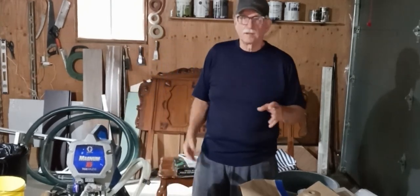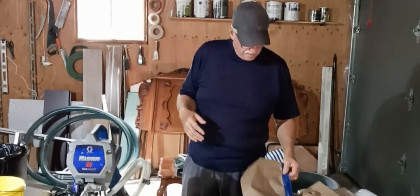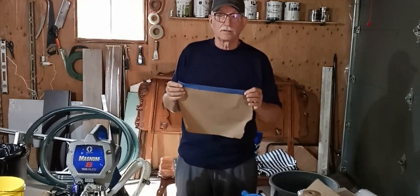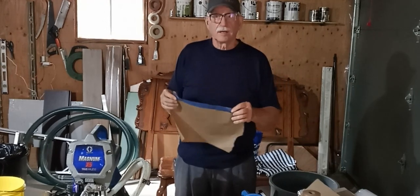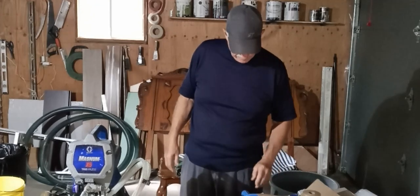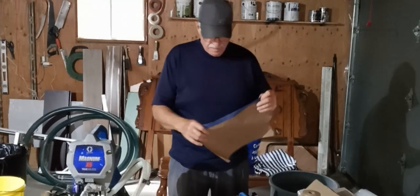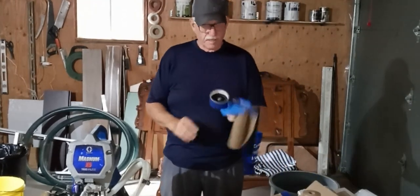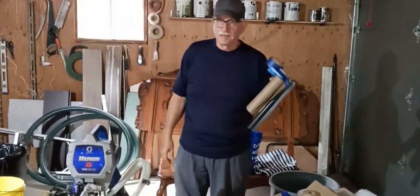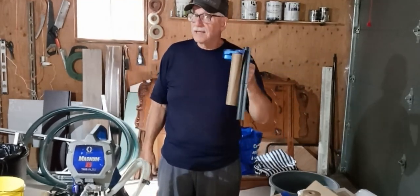We did spend a lot of time setting up things like the scaffolding for safety. We spent a lot of time masking off the windows and other parts of the house and the garage to make sure we didn't get any overspray on the garage doors, windows, or doors. One thing we found very helpful is this paper dispenser — this particular one is made by Scotch Brand, who also makes tape.